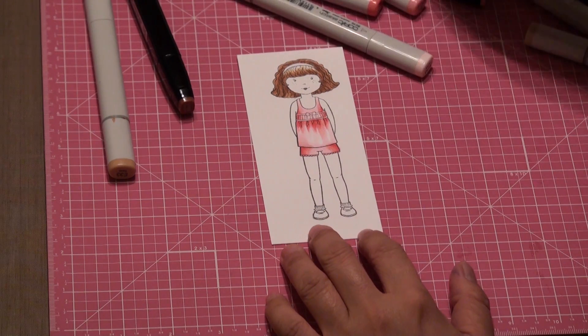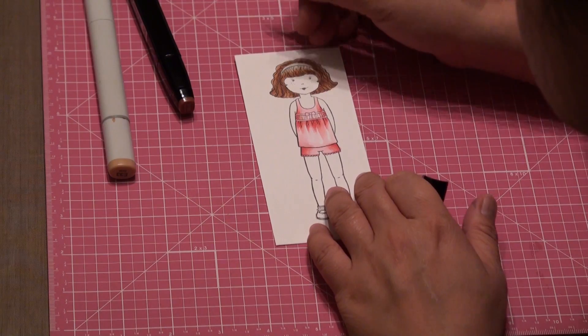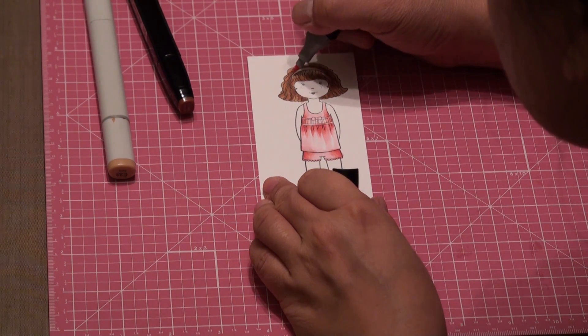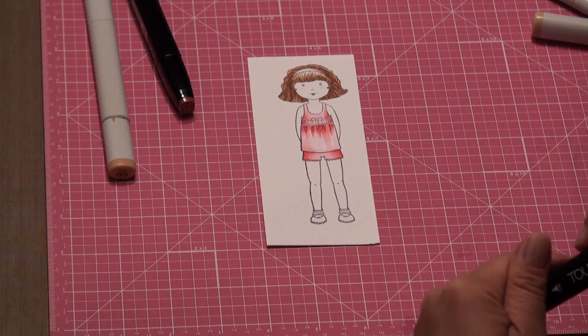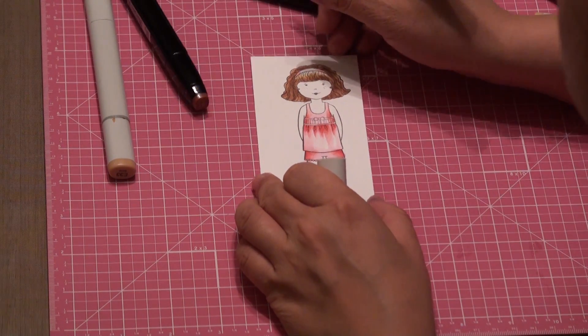Now let's work on her headband. I'm going to use the RB198, starting from the edges, working my way towards the center. And I'll keep the coloring simple this time. I'll just use the RB10.